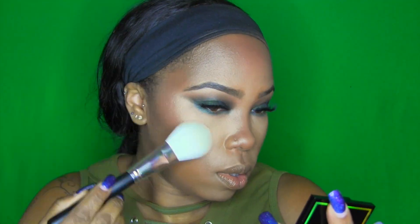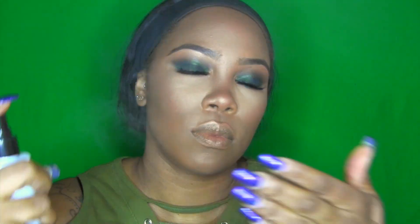For highlight, I'm going to go in with Dose of Colors Royal Highlight. I'm going to put it on first, do my inner eye corner and my face, then spray my face and go back in with it again.